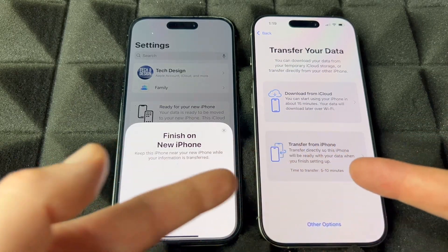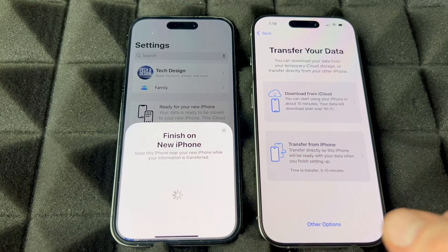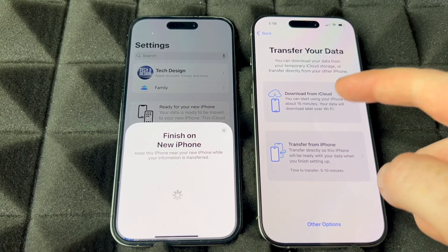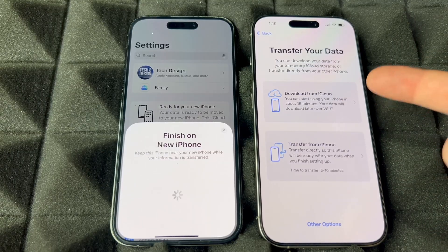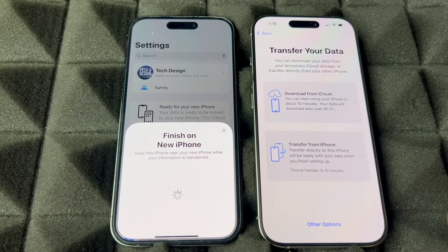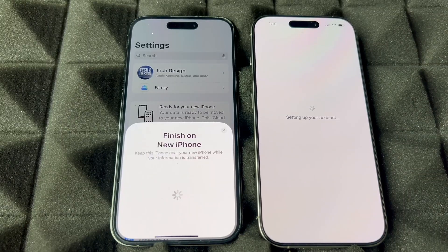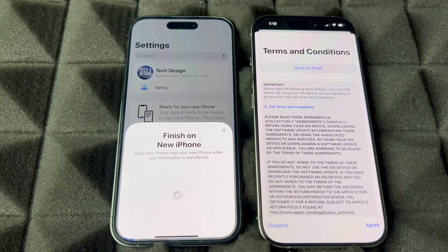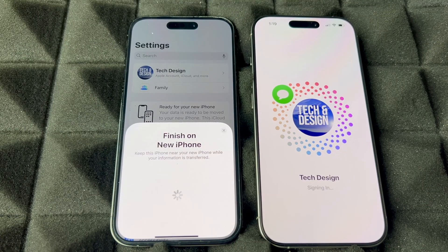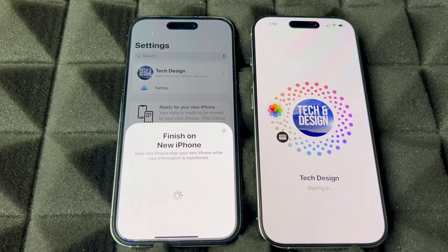So we can transfer directly from phone to phone — having one beside the other. I've found a bunch of glitches through that method. I've found the best way is using iCloud. But if iCloud fails or glitches out on you, just try the transfer from phone with them beside each other. It's going to transfer everything — your apps, photos, videos, all that stuff. It's signing in, and the animation is new, which is kind of nice. It's signing into your iCloud and it's going to download everything.